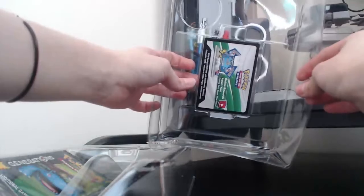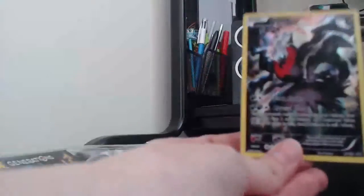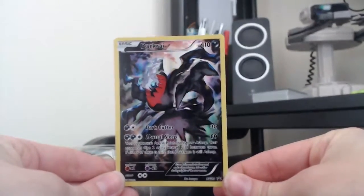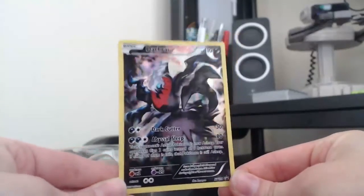Opening up the plastic — you get your TCG Online card on the back of there. I'm not proud of how I did that, but it's not easy to do. Here it is, this is the very scary Darkrai card. This is number 114 in the XY promo set.